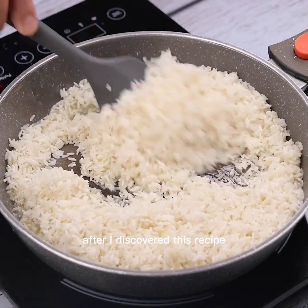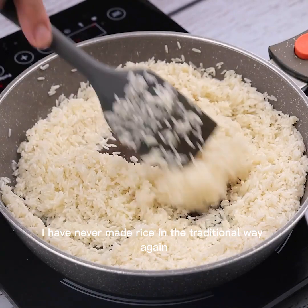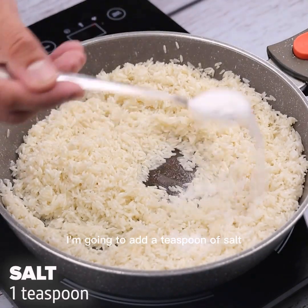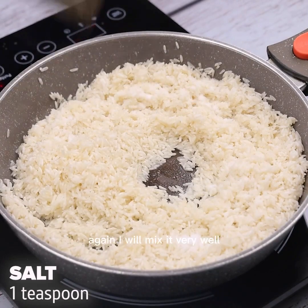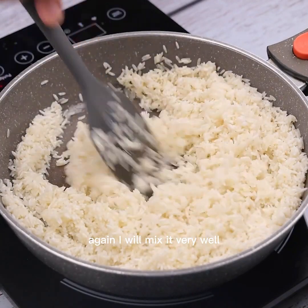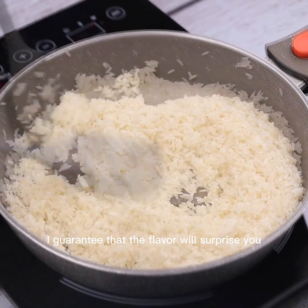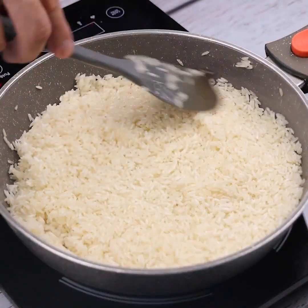After I discovered this recipe, I have never made rice in the traditional way again. I'm going to add a teaspoon of salt and mix it very well, incorporating it thoroughly. Make it and try it — I guarantee that the flavor will surprise you.